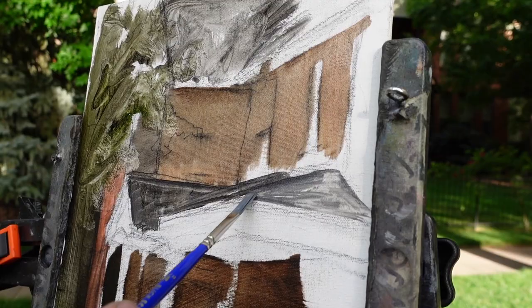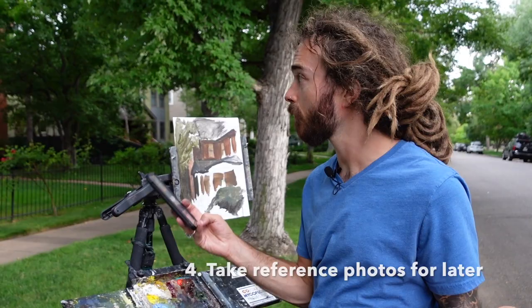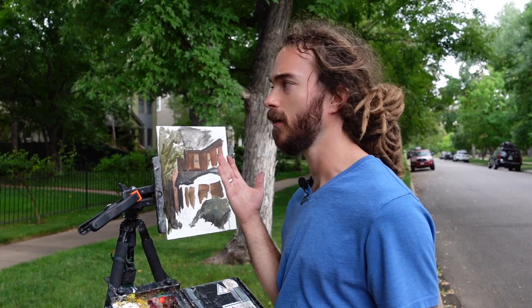Tip number four: make sure at the beginning of the painting you take out your phone and snap a quick picture. The picture is going to help with the drawing. If you were to take this back home to the studio, the color is going to be completely different in the photograph compared to what your painting looks like and how it actually looks from life.